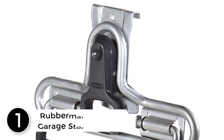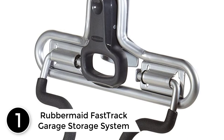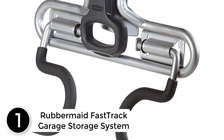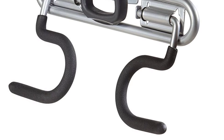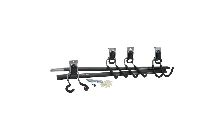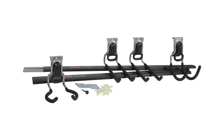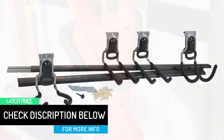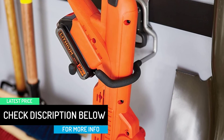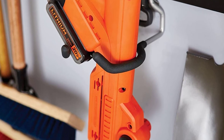At number 1: the Rubbermaid Fast Track Garage Storage System. Get your garage under control with the Rubbermaid Fast Track Garage Storage System. The Fast Track Rail and Accessory System stores 10 times more by using the space between studs. Fast Track Garage Kits are a simple and easy way to get organized so you can find things faster. This kit includes two 32-inch Rubbermaid Fast Track Garage Rails, one power tool holder, one utility hook, one multi-purpose hook, and one two-handle hook.